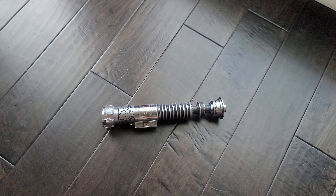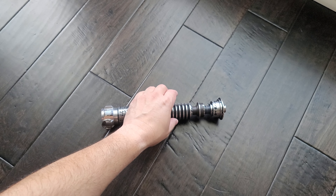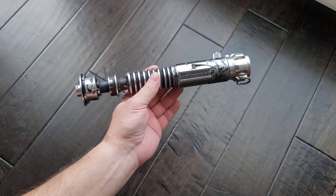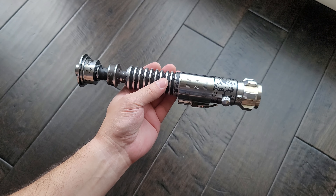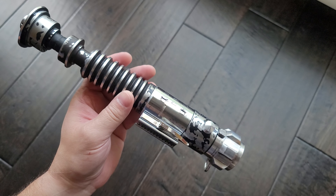Hey everyone, Scott J. Wade from Crucible Custom Props, Northworks Lab, and all the forums here. So today we have another Luke Skywalker V2. This is also a Solos Hold V2 — the complete Solos Hold kit with a Roman clamp.